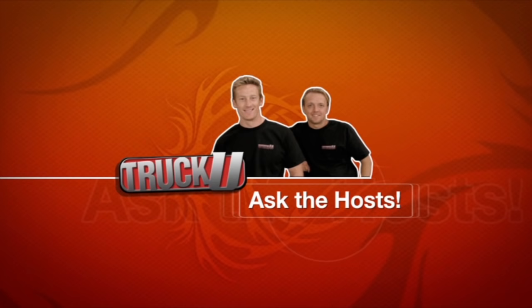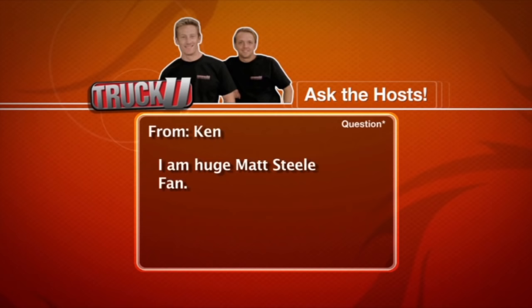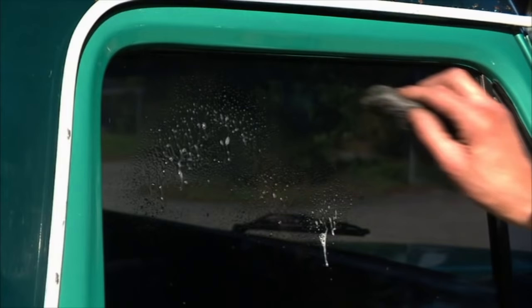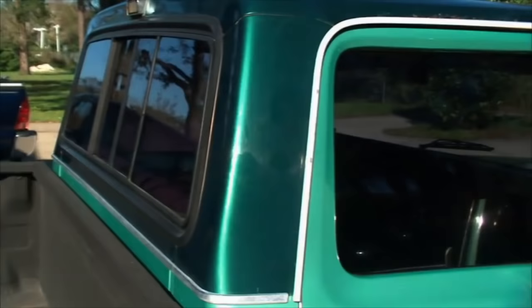There's a section on our website called Ask the Host, where you write in questions to be answered on the air. The question of the day comes from Ken, who writes in about water spots — he can't get some of them off the glass of his vehicle and has tried just about every glass cleaner. A lot of us run into the same thing — it's more like a hard water stain than a water spot. What we found that works is using glass cleaner as a lubricant and buffing the water stain out with fine steel wool. Go gently, because if you get too aggressive, you're going to scratch the glass. Give it a try, Ken.